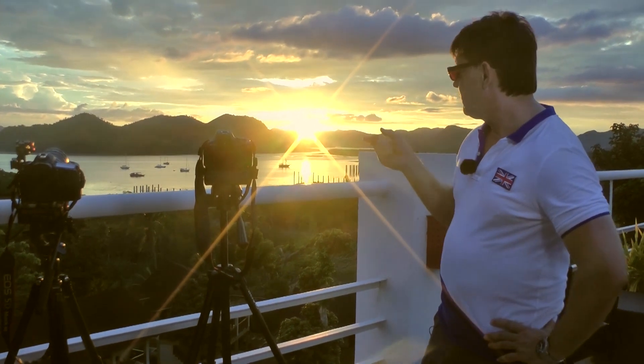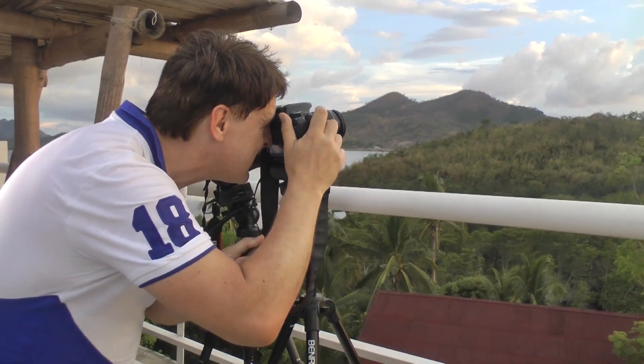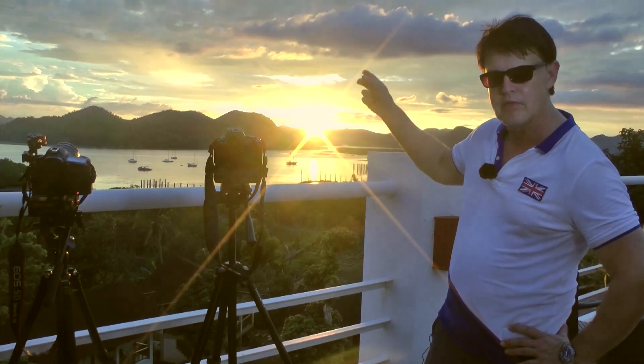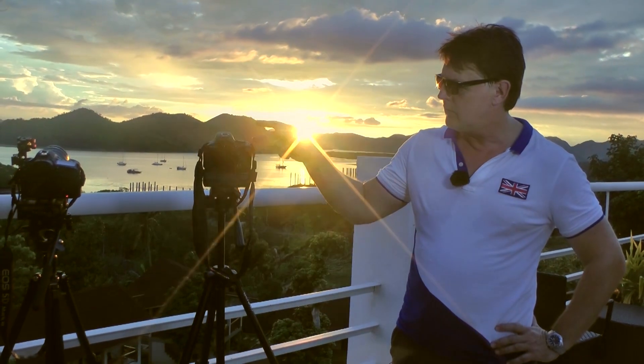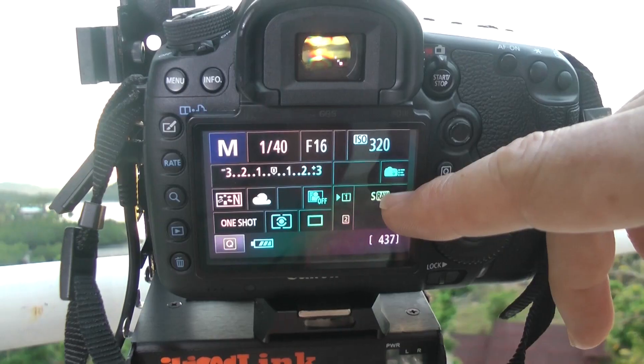Settings on both: I focused in the mid foreground on both of them, and I exposed on the clouds. You can't really expose on the sun itself because it's much too bright, so you have to expose on the nearest clouds with the sun out of the shot to get a reasonable shot. I've got an ISO of 200 on the 600D and 360 on the 5D3.